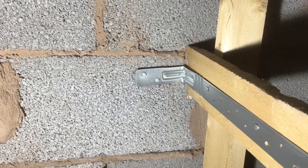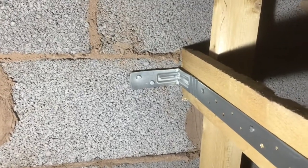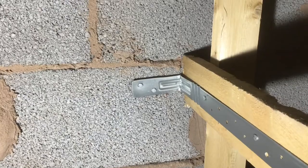Today I'm in Liverpool, coming to the roof base to find that the restraint straps have been nailed with the incorrect fixing. They should be screwed and plugged with size 12s.